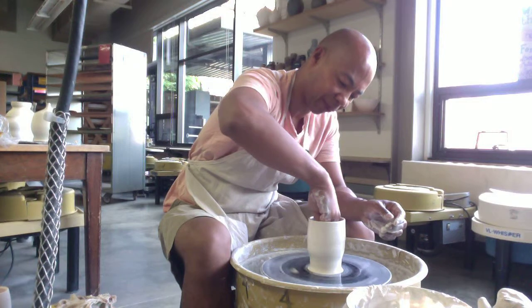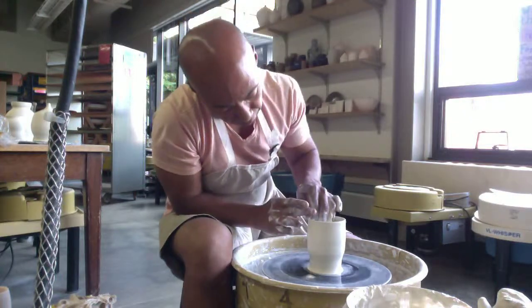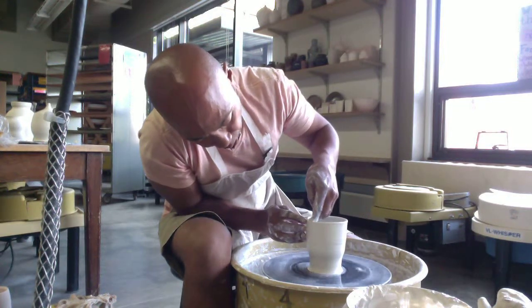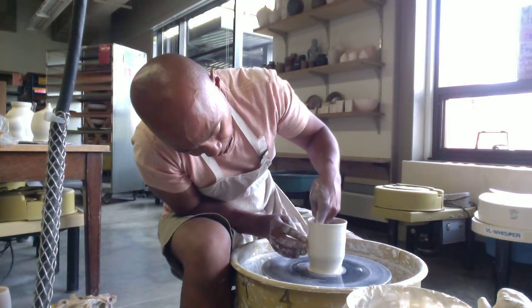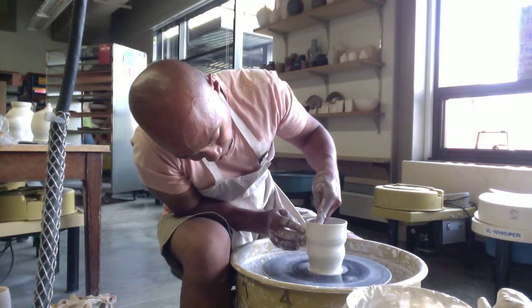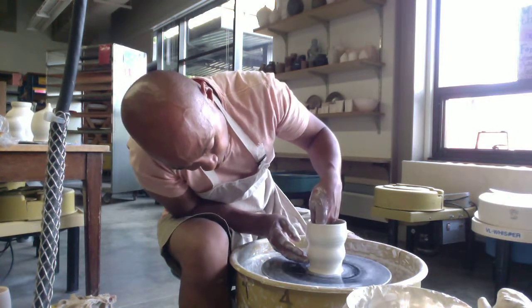Now that I have the wall at the thinness that I want, I can shape. The hand on the inside is now doing the work, and the hand on the outside is more of a brace. If I want a little part to go in, the hand on the outside does the pushing. And now I'm putting the hand on the inside to push again. It just depends on the contour you're after — that determines which hand is actually doing the pushing.